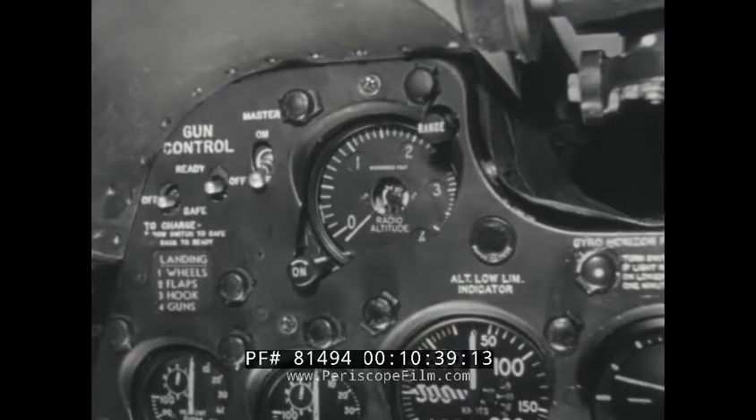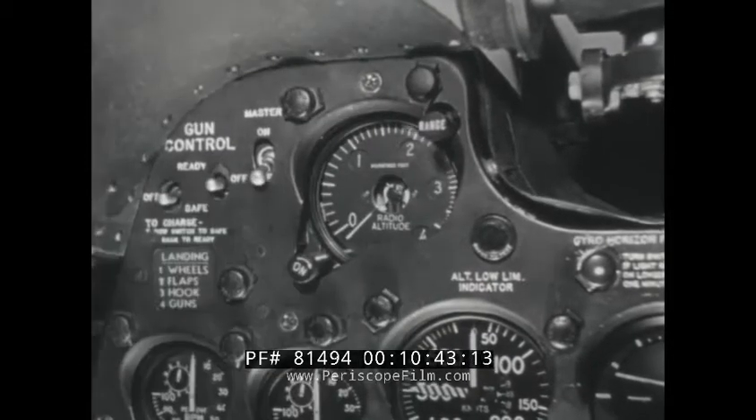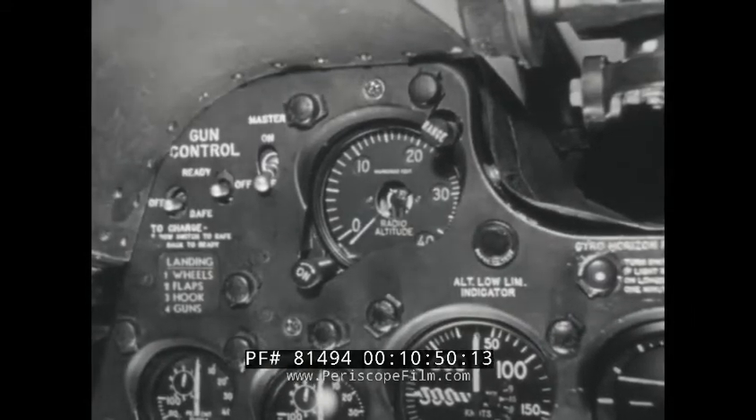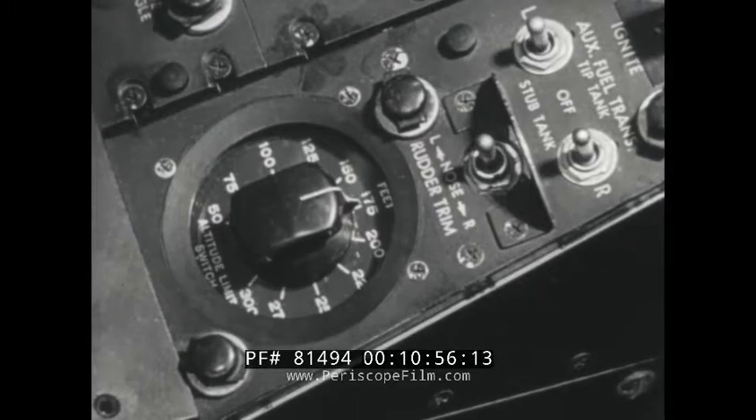For the radio altimeter AN-APN-1, the power switch is at the indicator. The range switch controls operations from 0 to 400 feet in the low range and 400 to 4,000 feet in the high range. The altitude limit switch is located on the left console after the throttle.